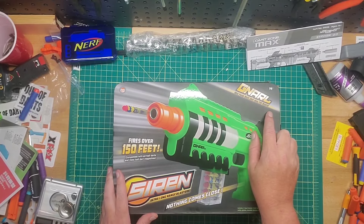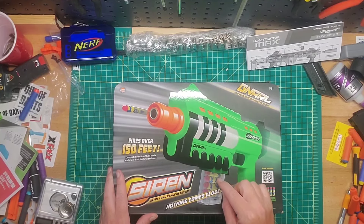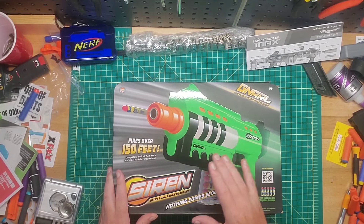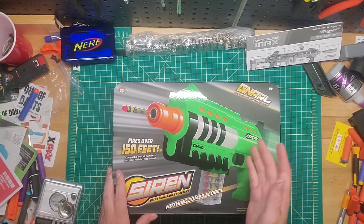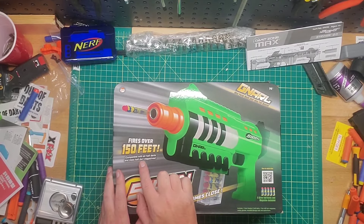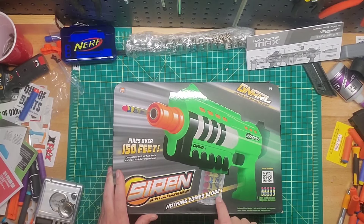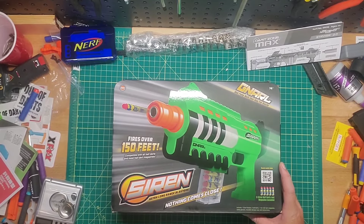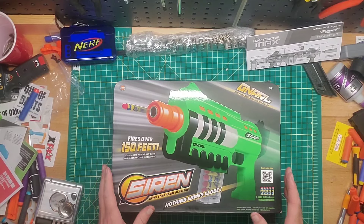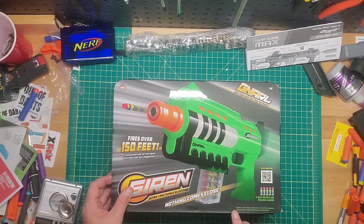There are a lot of claims on this box: mini pump, multi-shot, mag-fed blaster. It's not a pump — it's a direct prime. Multi-shot I guess means five, since this is a five-round magazine. Mag-fed is true. 'Fires over 150 feet' could be true with their darts — we don't know what they're made of yet. It does say compatible with all half darts and most half-dart magazines. 'Nothing comes close' is a very bold claim. I already have doubts about this company, but I'll give the blaster a fair review.